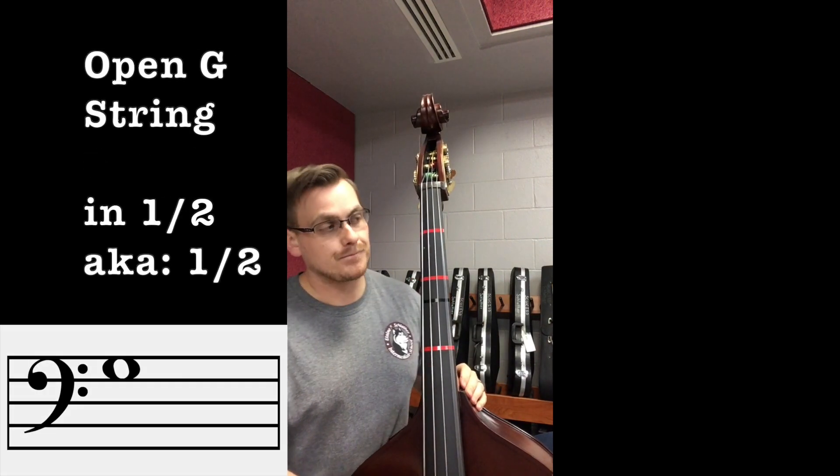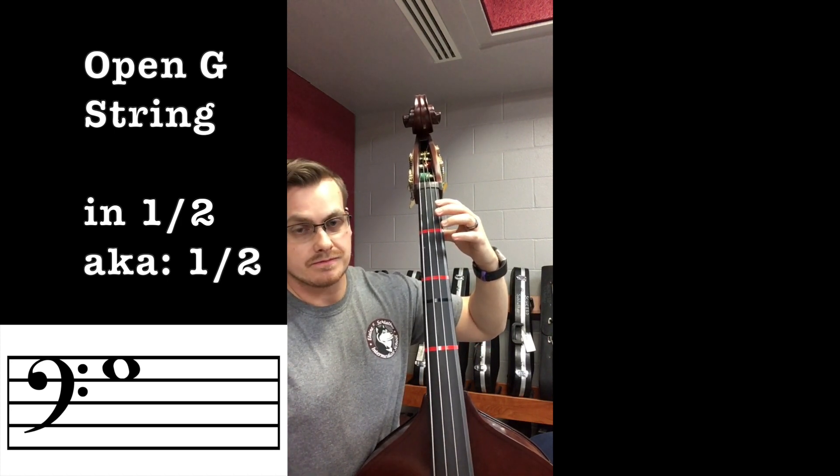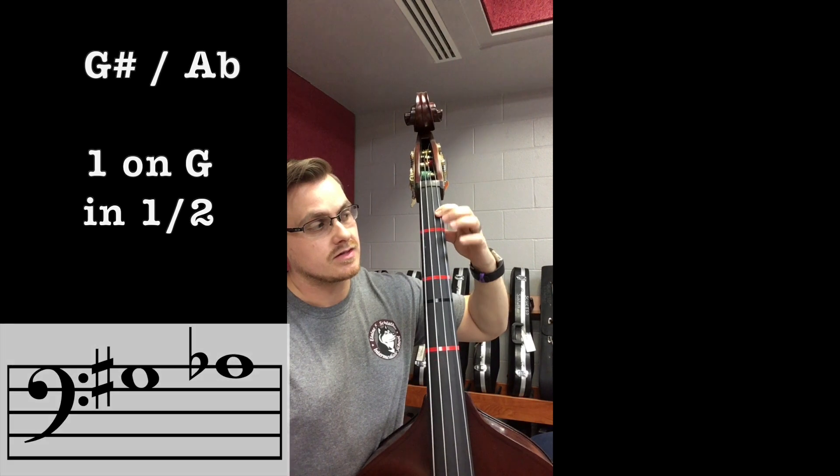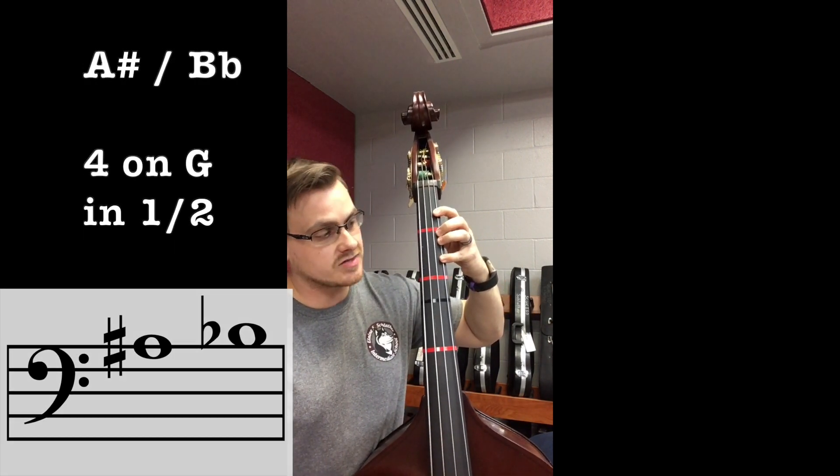Open G, half position: open G, one — G-sharp/A-flat, two — A, four — A-sharp/B-flat, extended four — B.